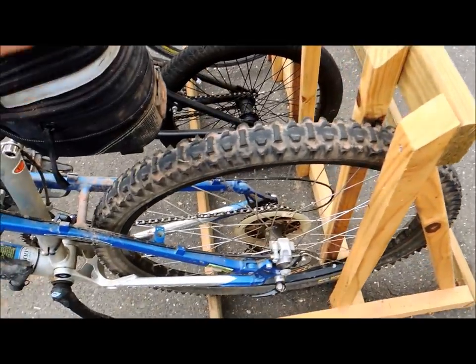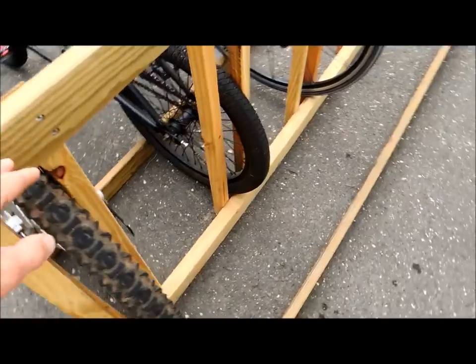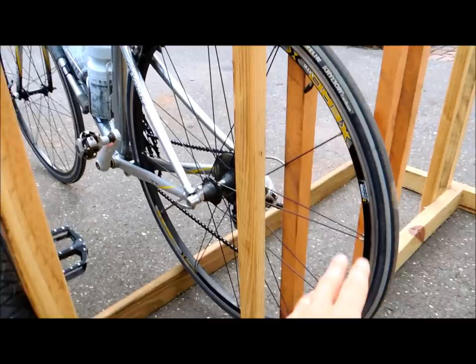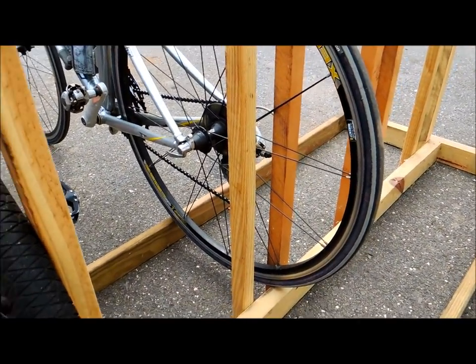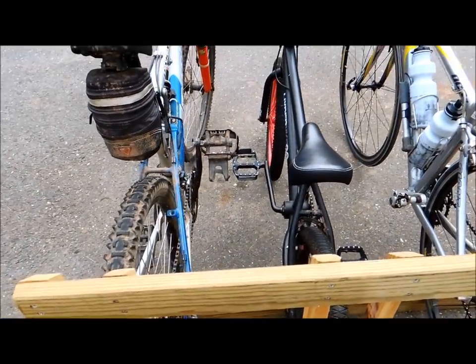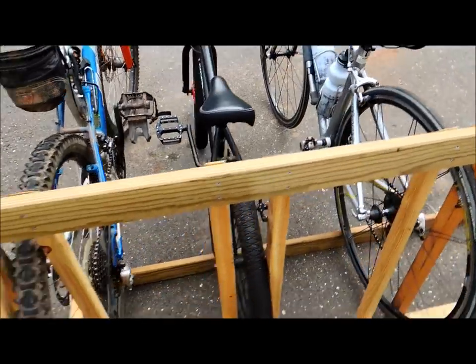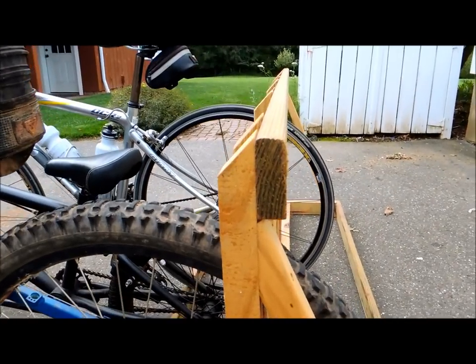You can see bikes of different styles fit in here fine. This right here is a mountain bike with 26-inch wheels, and here's a smaller kids' bike with smaller wheels. Over here is a road bike with 27-inch wheels. So all of them fit well, and there's enough space between the bikes so that you can get them in there without wasting any space.